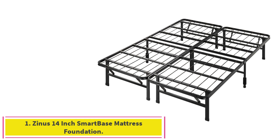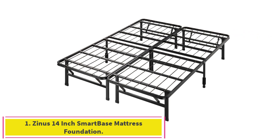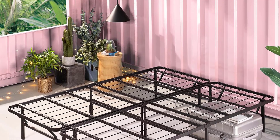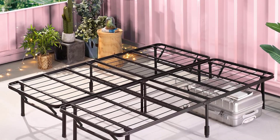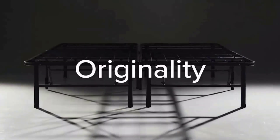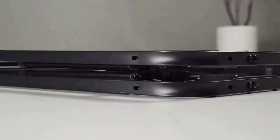Starting at number 1: the Zinus 14-inch SmartBase Mattress Foundation. This bed frame ships in compact packaging thanks to a foldable design that also makes it easy to assemble. Once it is in place, the frame supports up to 2,400 pounds.